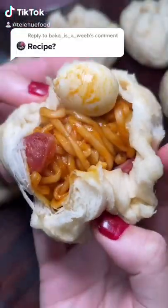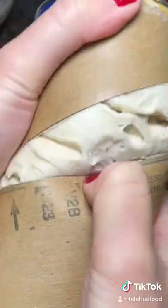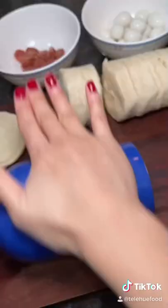How I made Ramen Bun Bao using Pillsbury biscuit dough. My brother suggested I use the dough because he saw it trending earlier this year.